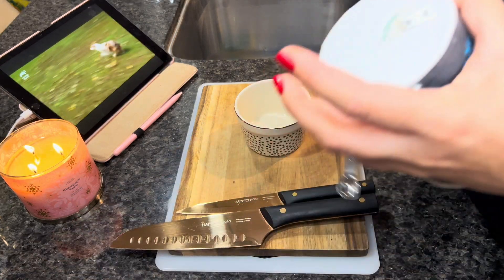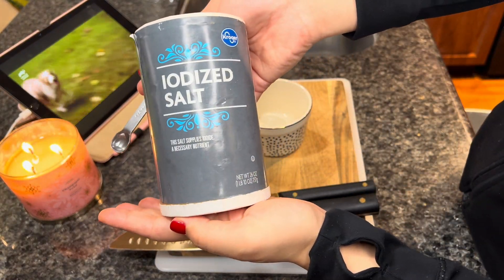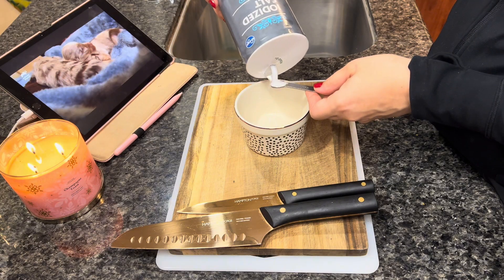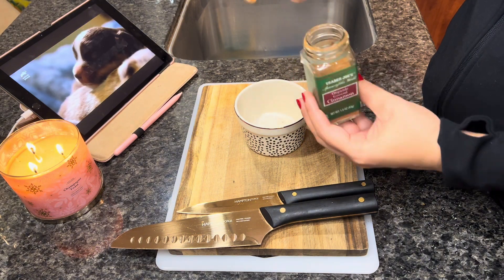We're going to start off with a seasoning blend that consists of some iodized salt, which supports your dog's metabolism and builds healthy thyroid hormones. Now we're going to go in with some cinnamon, which is an anti-inflammatory.